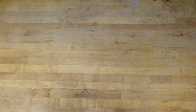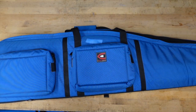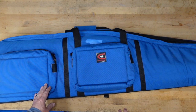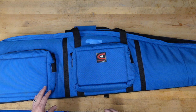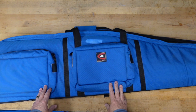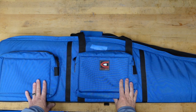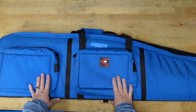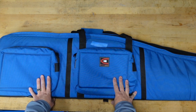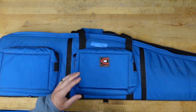Nothing like forgetting to check your batteries before filming a video — it cut out about two minutes into showing the daily driver case, so sorry for the abrupt cut. Anyway, this is my daily driver. The tape is just covering something written on it. This thing gets used two to three times a week, it goes to all my big matches, I've been using it for close to six months, and it has handled the abuse incredibly well.